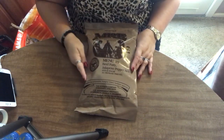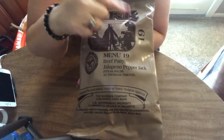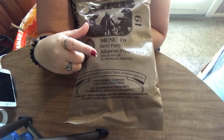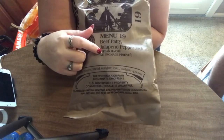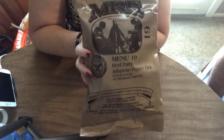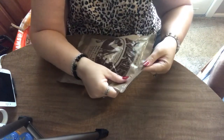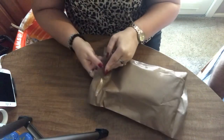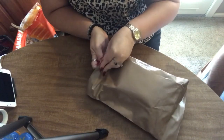Hey guys, today we're going to be doing a number 19 MRE. It's a beef patty jalapeño pepper jack steak — that is the French word for it. So this is what me and my husband are going to be trying today. Let's see what's inside. It's been a long time since we've done an MRE review and we've had this one waiting for us for around three months.